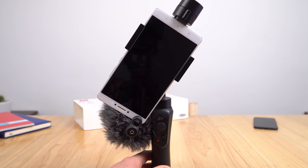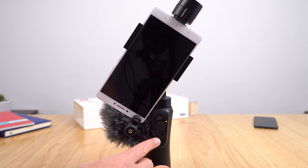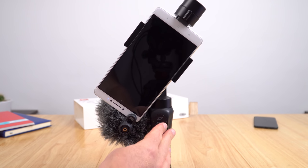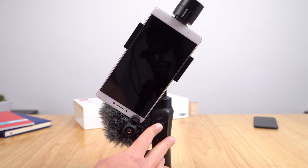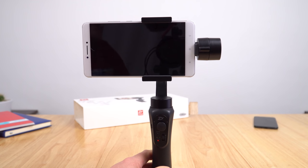Now I'm really pushing it — I've put a very heavy external mic on here. I doubt it's going to handle this, but let's test it out. That's not going to work — it's just too heavy. If I remove it, you can see it corrects itself. So with accessories, it's only going to work on certain phones — ones that aren't as large and heavy as this one.